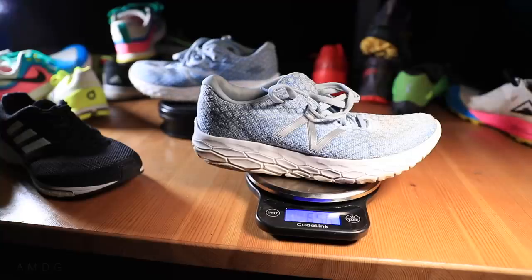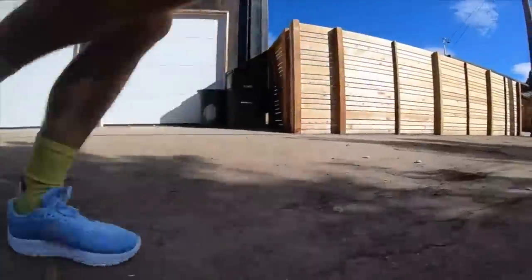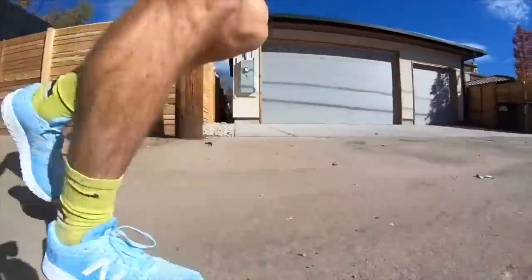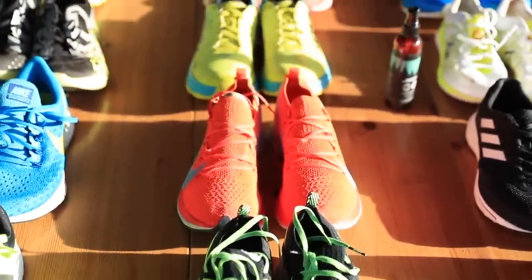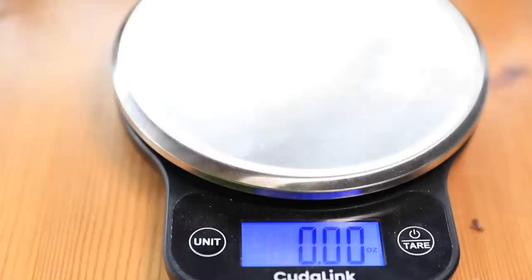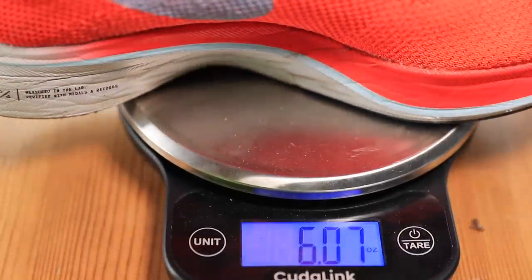You could race a 5K in either shoe, though I'd be a little careful with the Beacon because the upper is a bit sloppy — it doesn't really have a great lockdown feel. But both shoes could work for a 5K. Moving on to the fourth and final category: road racing. What's jumping out at me? Of course, the Nike Vaporfly 4%.